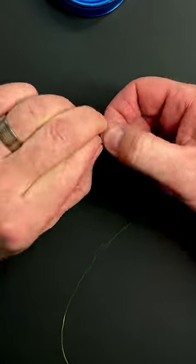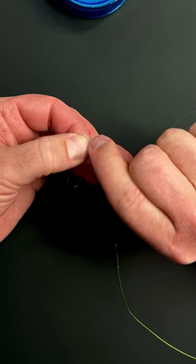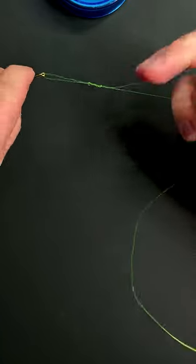I'm going to go about four turns. The thinner the material is, the more turns you'll need to make. The thicker the material is, the less turns you can get away with.